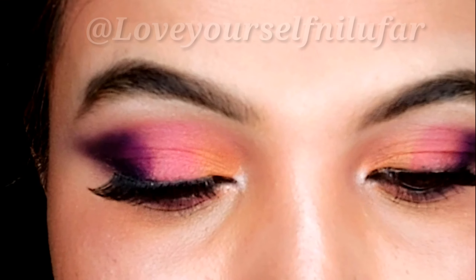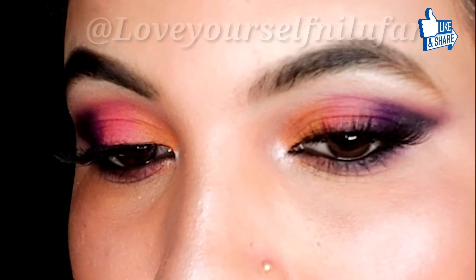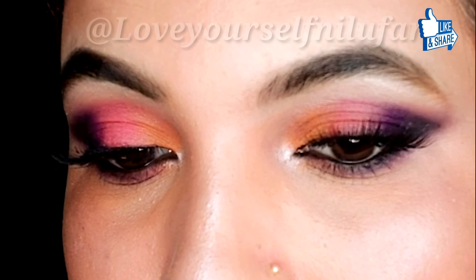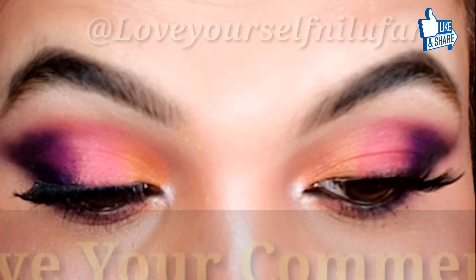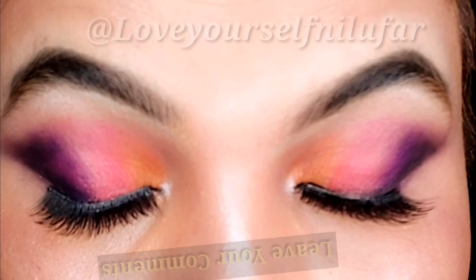So this is my final look! I hope the video was easy and good. Please like and leave your comment below if you want to see more videos. Thanks for watching — see you in my next video, bye guys!